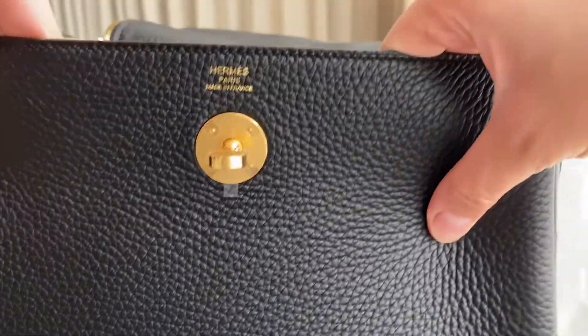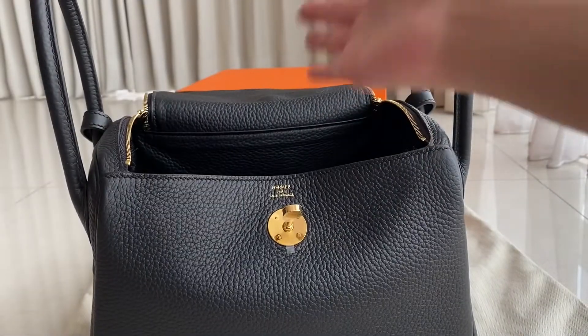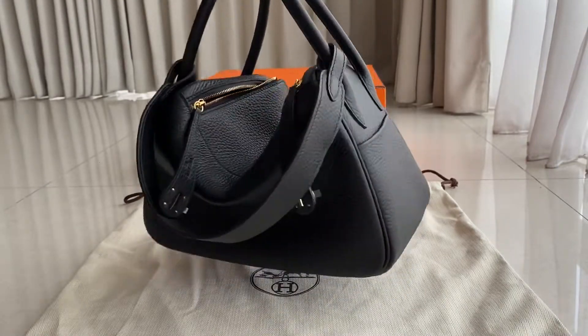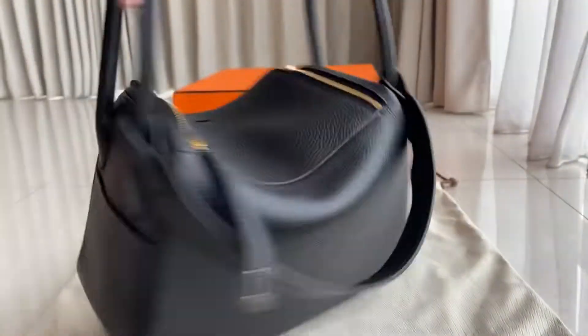The leather is quite soft and it will become more and more slouchy as you wear it over time. I also forgot to show you — at the end of the zipper there's an age tag, and it's a very pretty one, not like a bulky one.